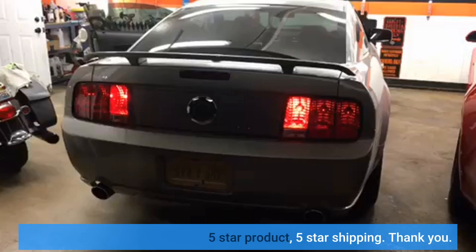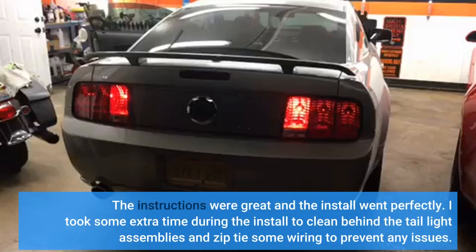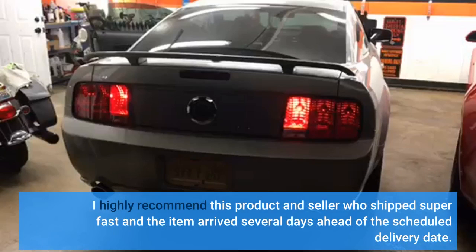Five-star product, five-star shipping. These turn signal harnesses look, feel, and fit like the originals and correct a design issue that Ford dropped the ball on when they originally designed the car. The instructions were great and the install went perfectly. I highly recommend this product and seller, who shipped super fast and the item arrived several days ahead of the scheduled delivery date.